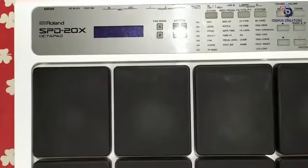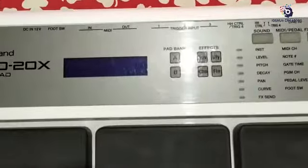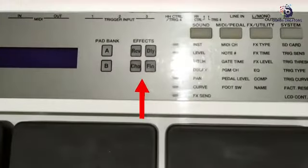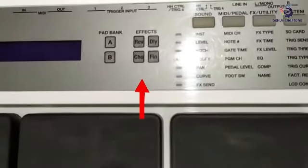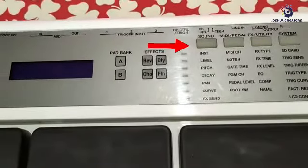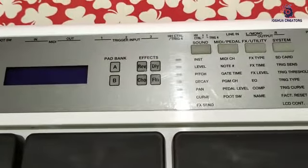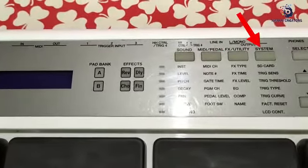This is the band — it will give you sounds. You can do MIDI and you can do the effects.